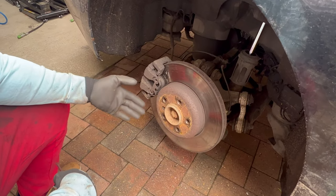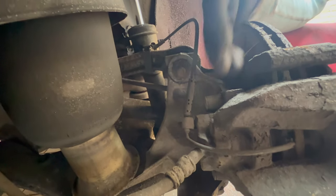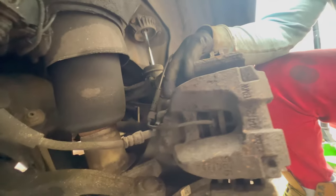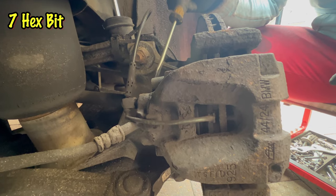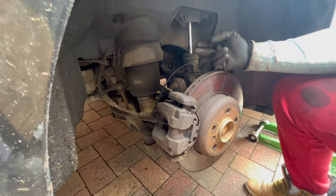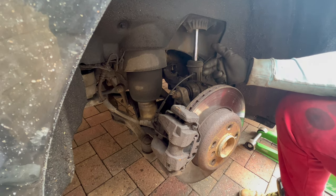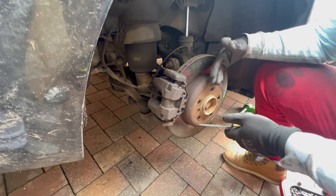Once you have the wheel off, the steps are as follows: remove the retainer spring for the brake pads, then undo the two guiding pins for the brake caliper — one on top and one on the bottom. They have caps, so you need to remove the cap first. Use a size 7 hex bit. On this side there is also a brake pad wear sensor — usually two on the car, one rear right and one front left — so I chose this side to show how to replace the sensor.